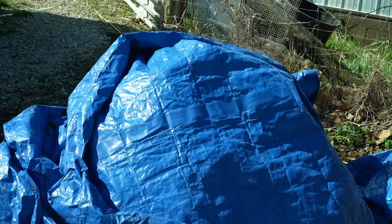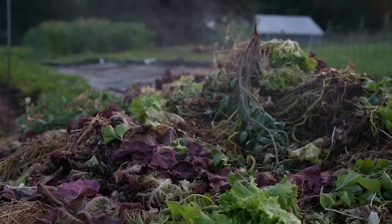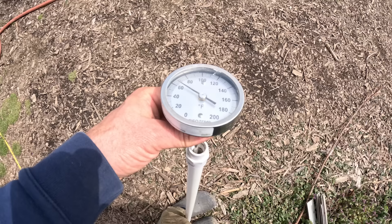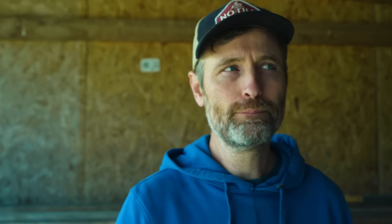After I turn the pile fully — all the way through the middle — I cover it with a semi-breathable tarp, not just straight sheets of plastic. You can use just about anything that won't blow away or add weed seeds. It just needs to allow the pile to breathe a little while also managing moisture, because the moisture will try its darndest to escape from the heat of the pile. It's the next day that I start watching the temperature really closely, taking a few readings in the middle to make sure it's getting above 131°F or 55°C.